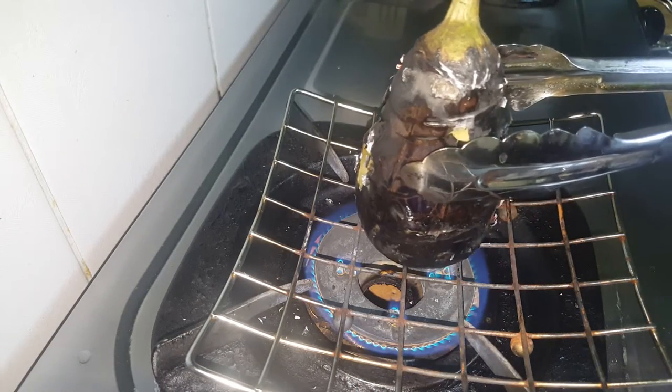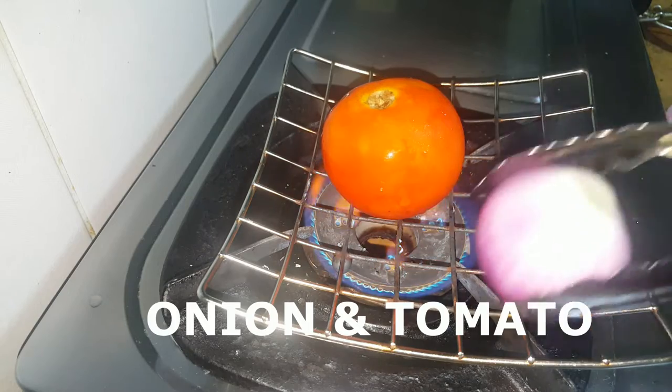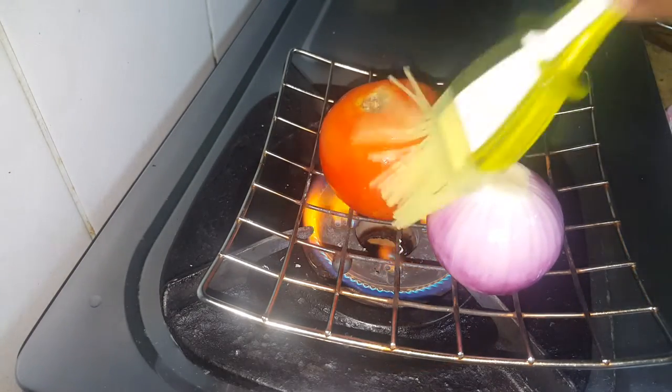We will add the oil. Now we apply the oil to the other side as well.